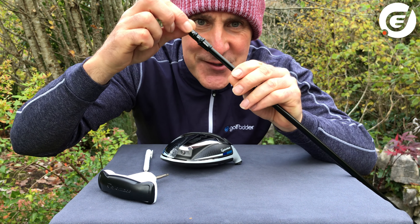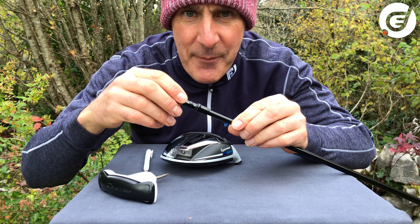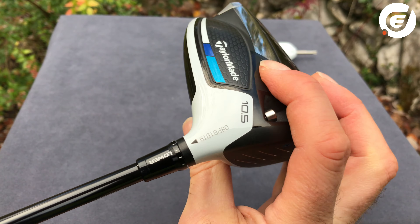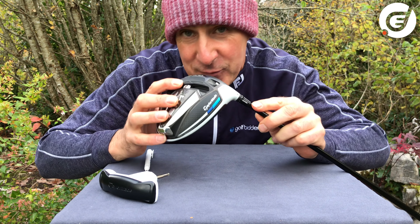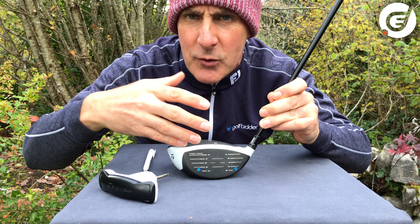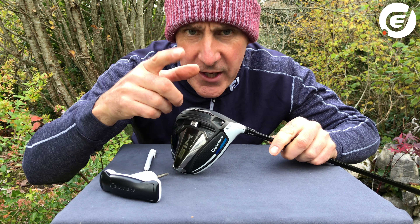There are actually 12 different notches or movements on this sleeve, and each one either increases or decreases loft by a half or three-quarters of a degree. So what would happen if we reduce loft? If we rotate from the standard position all the way to the lower position and reattach the head with the arrow lining up, we're effectively reducing the loft of the driver by two degrees — so it then sets up like an 8.5-degree driver. At this setting the face is also four degrees more open than normal, the lie angle will be 58 degrees, so it will really want to put a fade bias or left-to-right trajectory on shots. It will also reduce spin by about 400 RPM.